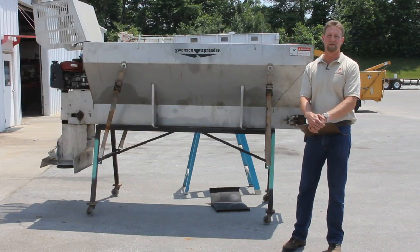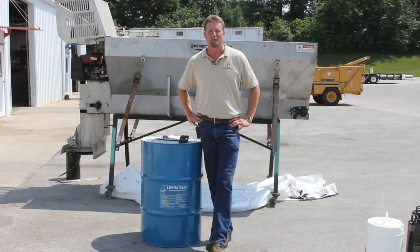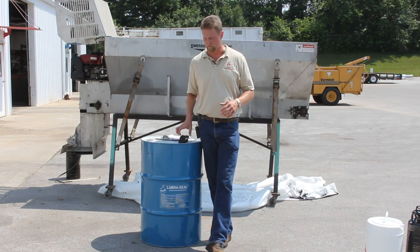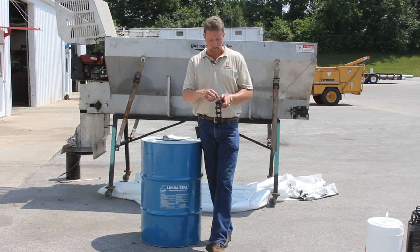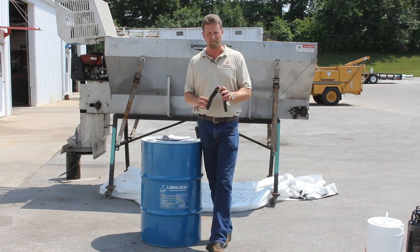Hi, my name is David and for the next few minutes I'll be walking you through where to apply the Lubrocele and also give you some helpful tips on how to apply the product. The Lubrocele is actually a thin black liquid that contains Molybdenum disulfide and a polymer. The Molybdenum disulfide part of the product is what actually acts like a penetrating oil and bleeds down in between the linkage of the chain and prevents the metal to metal wear, and that's what extends the life of the chain.